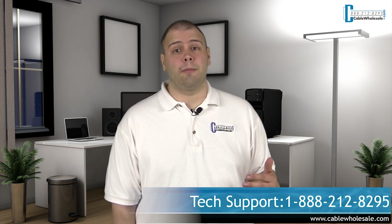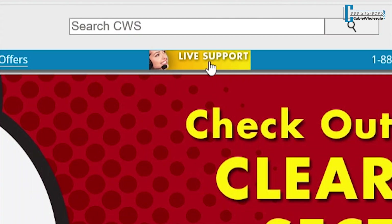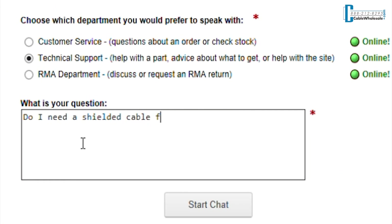Now you know how simple it is to determine what type of CAT cable you need. Once you've decided which category cable you need, you have options for the kind of ends and colors of the cable. If you need any assistance, our tech support is here to help Monday through Friday, 8am Eastern to 5pm Pacific, by phone and live chat on our website. We are here to help you confirm stock or answer your questions about any of our products. If you found this video helpful, hit the thumbs up button and subscribe to this channel for more videos. Thanks for watching.